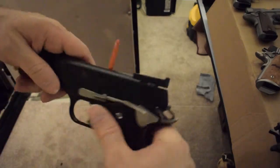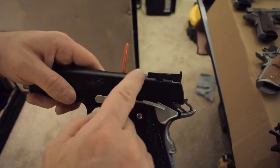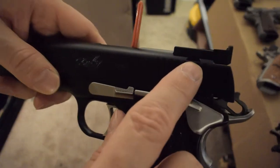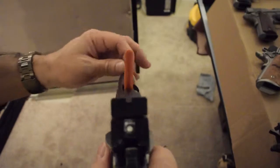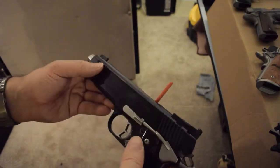These are standard Kimber rear sights. You can see the Bomar cut — very different from the Novak. It's straight up and down in the front, flat across the back, and then that little Bomar cut. That's great for target sights. Black in the front and black in the back picks up really well when shooting targets.